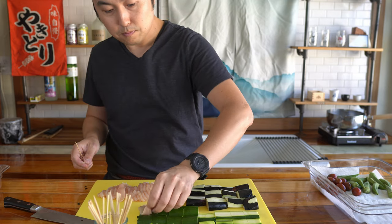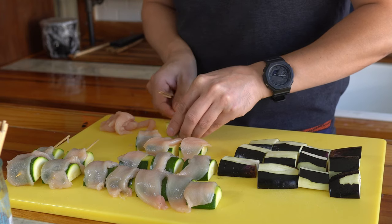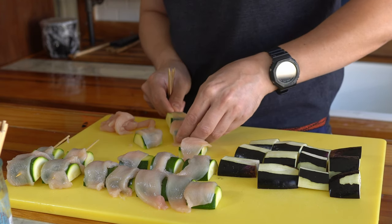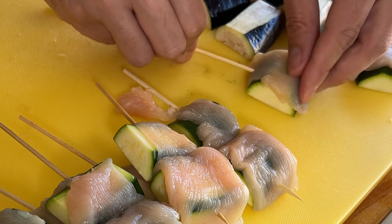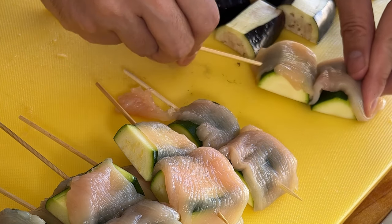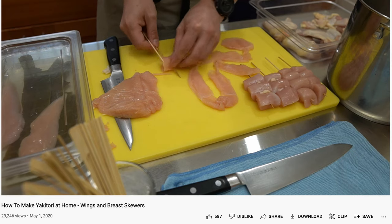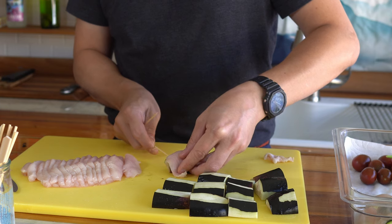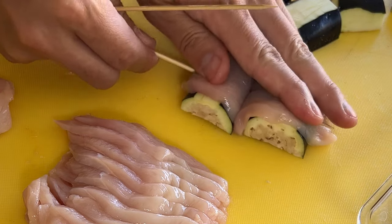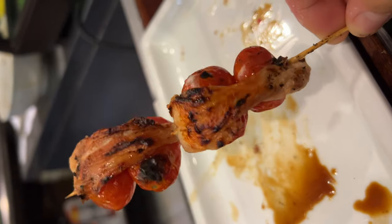Let's take a strip over. This slicing method is actually in my earlier tutorials on the chicken breast where we did the rolled chicken breast. For the tomato, we could wrap it all around, but I'm going to try what Toshi-san did — basically wrapping the chicken around two.